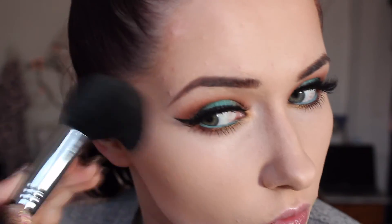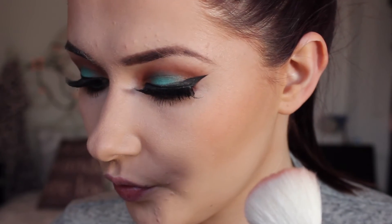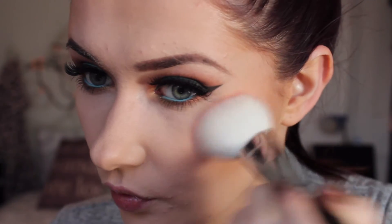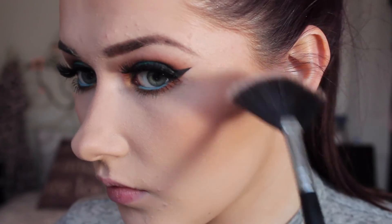Then you want to dust a bronzer all over your face just for some added glow — I'm using Benefit Hoola Bronzer on my favorite Sigma tapered face brush. I'm using Makeup Geek's blush for this; it's a nice peachy blush and I feel like it complements the look really well, applied on a Zoeva luxury cheek brush. Then on a fan brush I'm just taking a little bit of MAC Soft and Gentle highlight.